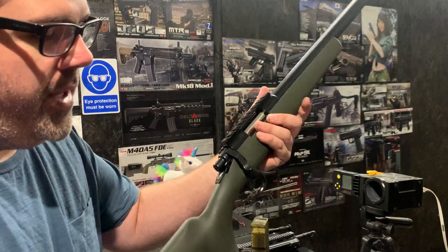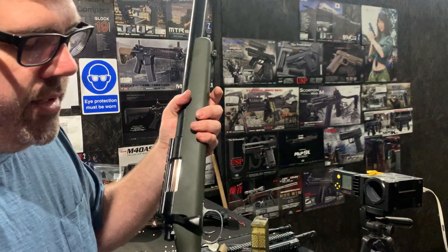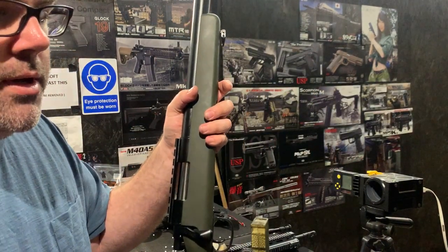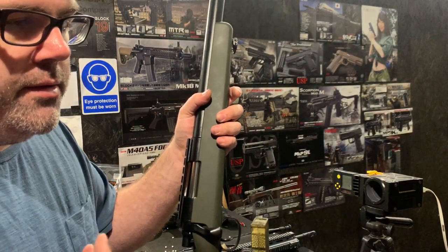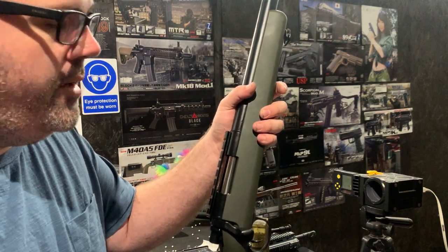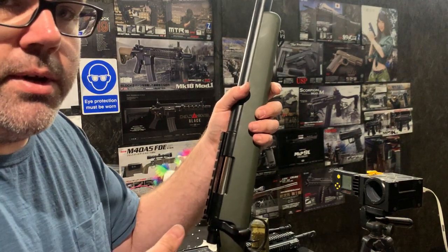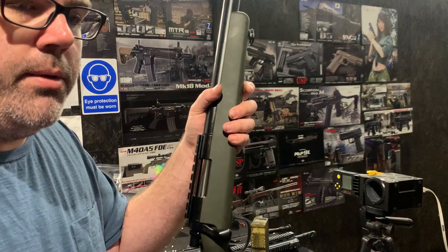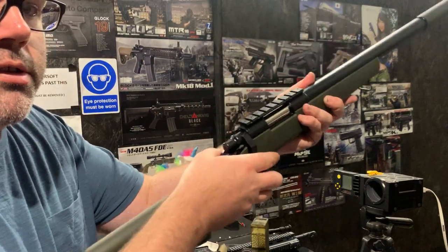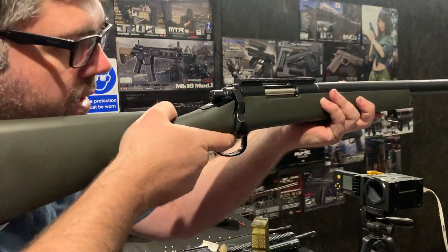So obviously the benefit of going with the extra upgrades on these packages — mainly coming around the tightbore barrel, the cylinder head, the Teflon coated cylinder — anything to make it cock easier. And also to try and increase that FPS from something other than just the spring. So obviously if you can then drop down to that SP130, it's obviously going to be a lot easier to cock — easier to shoot.